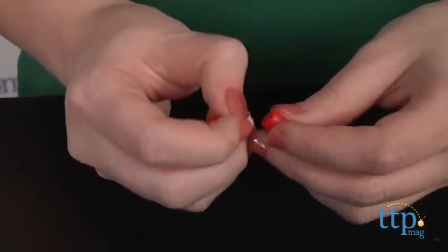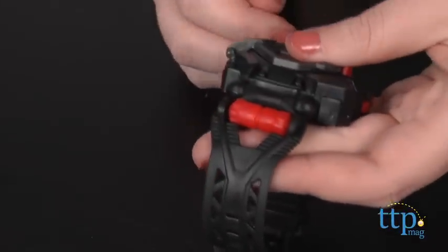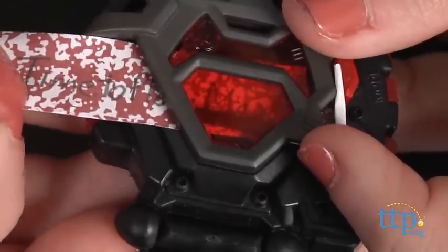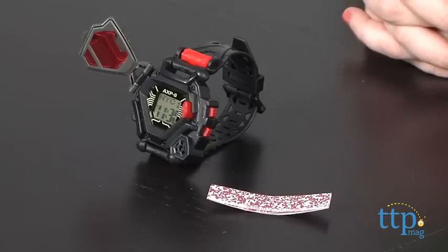Don't have time to read the message right away? Place it in one of the safe drop slots on your watch to read later. Then pop it out and slide it under the red decoder screen. One thing to note is that messages must be written in pencil to be undetected and decoded. We also suggest keeping them brief because they are a bit difficult to decode due to the size of the screen.